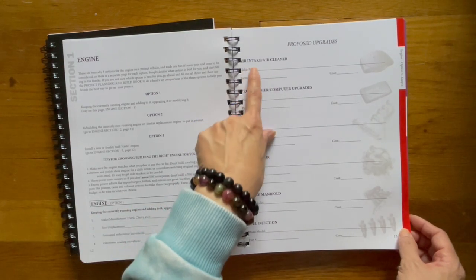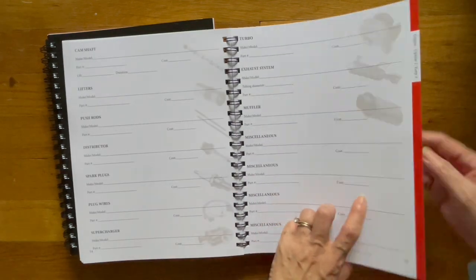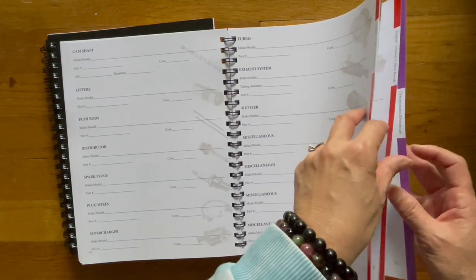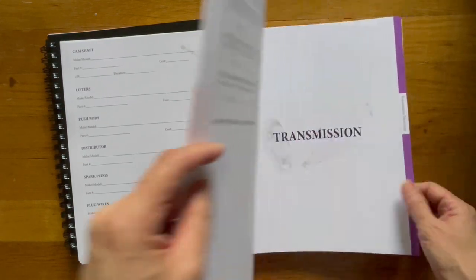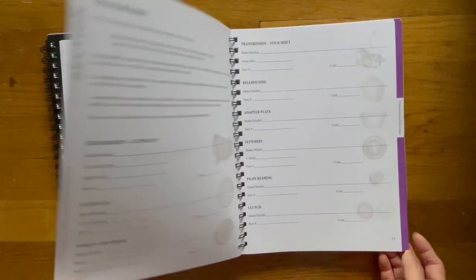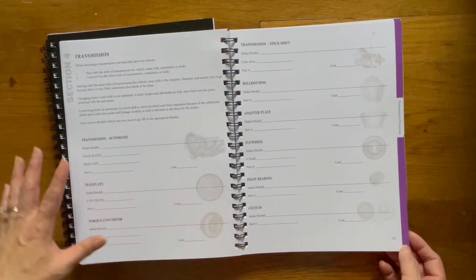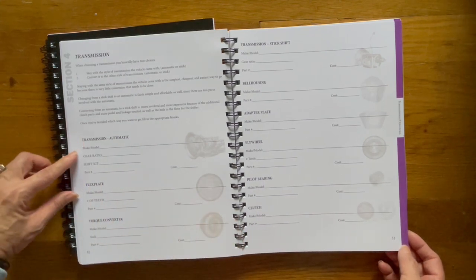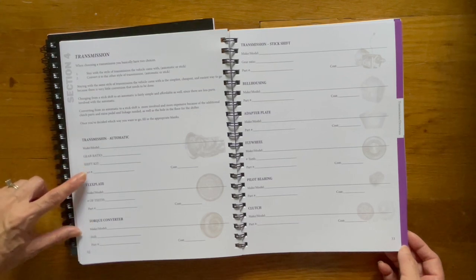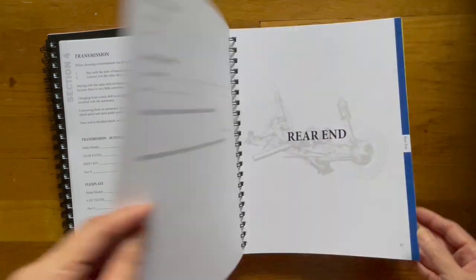So you have your air intake, air cleaner, make/model, part number, cost. Now let's go to the next section — I don't want to show you all the pages so that when you purchase it, you can go ahead and flip through it yourself. Here's the transmission and it's purple. This is the first page, and as you can see, the layout is basically the same: naming the part, then the make/model. In this particular case, you have the gear ratio, the shift kit, the part number, and then the cost.